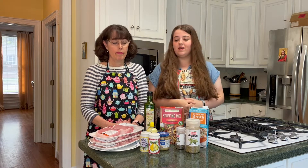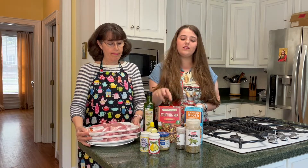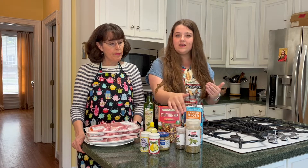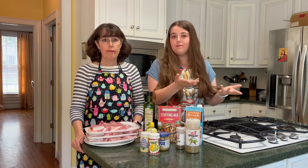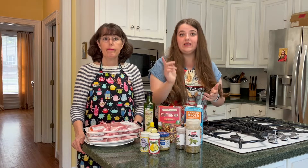What you need for this recipe is the pork chops, olive oil, stuffing mix, chicken broth, Italian seasonings like oregano and basil (or a mix), minced garlic, salt and pepper, and lemon juice.